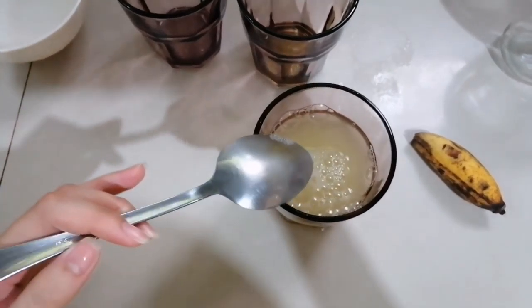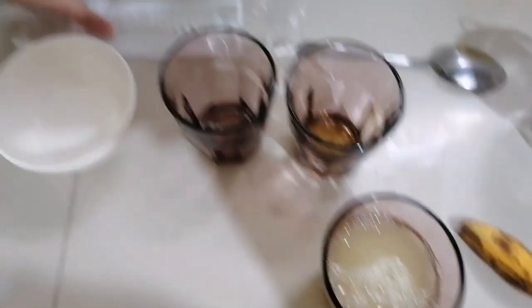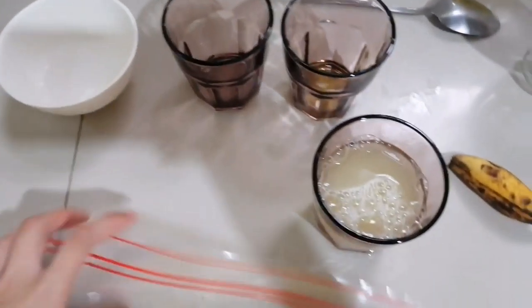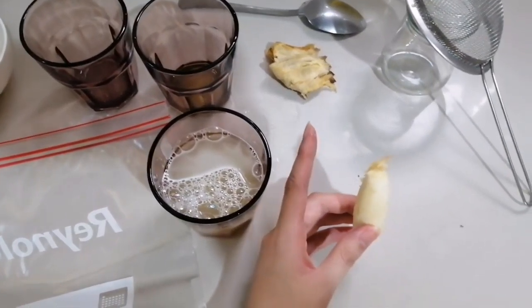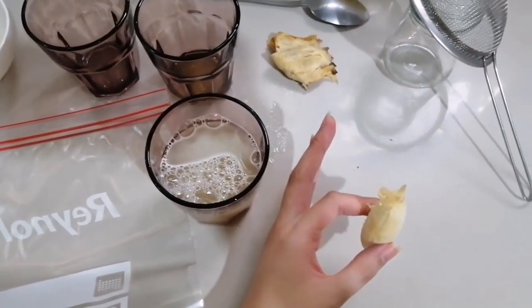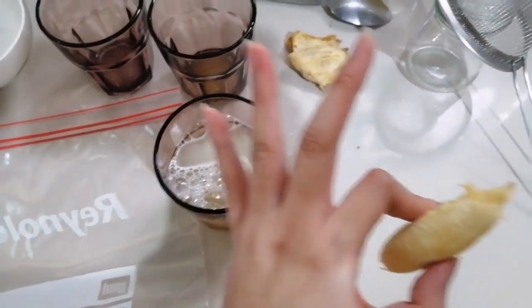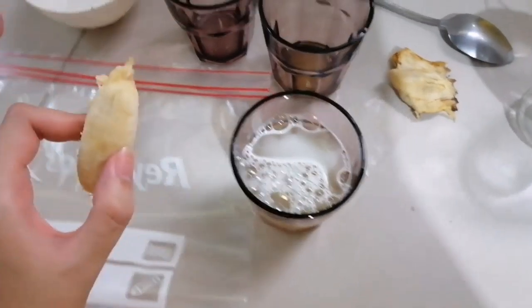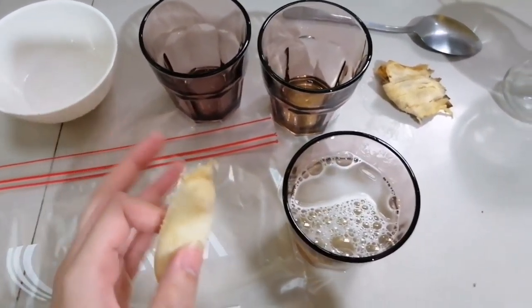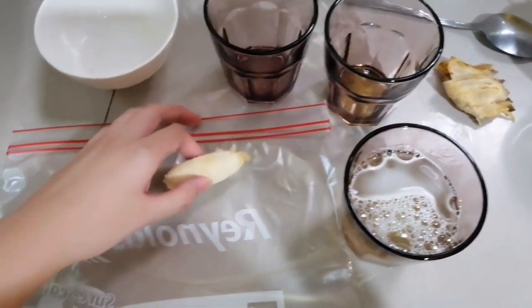Then we'll use the spoon to stir it. After stirring, we'll put the spoon aside. Get the zipper bag, then we peel the banana. I've peeled the banana. As you can notice, I'm doing this with one hand while the other is holding the camera.